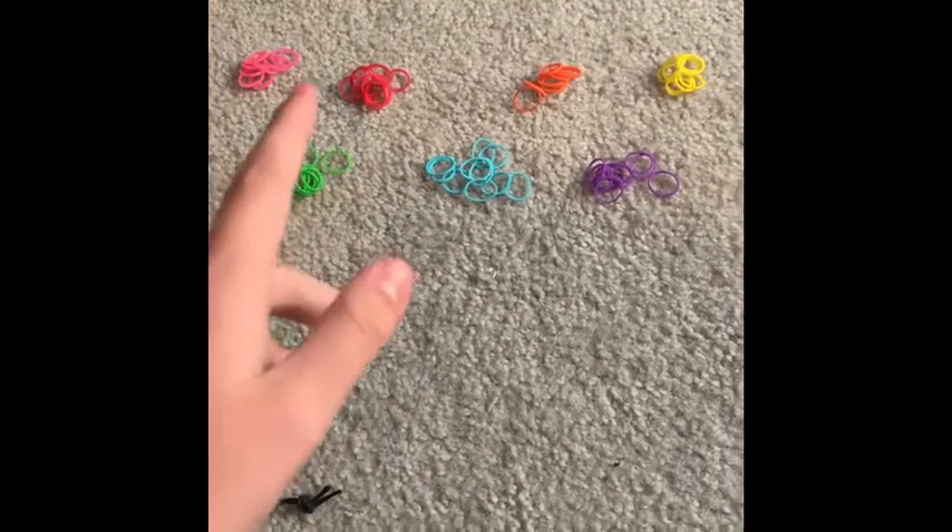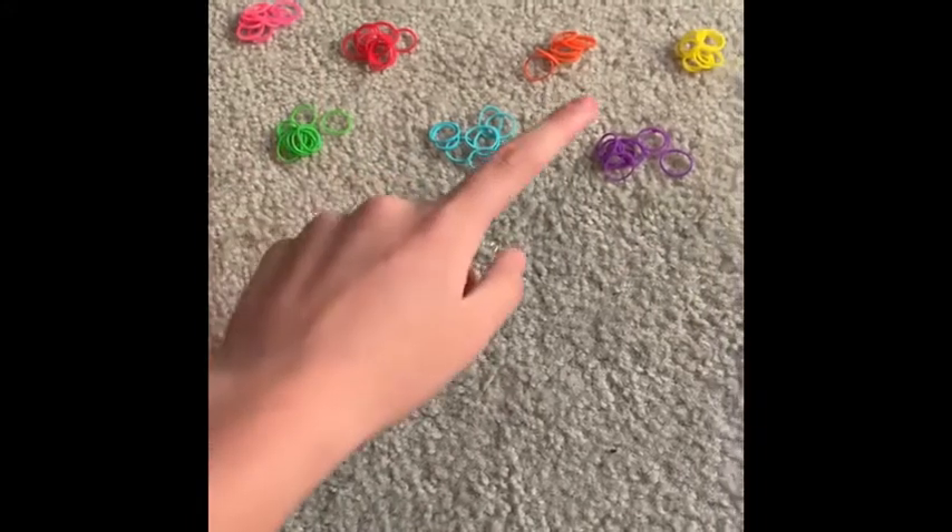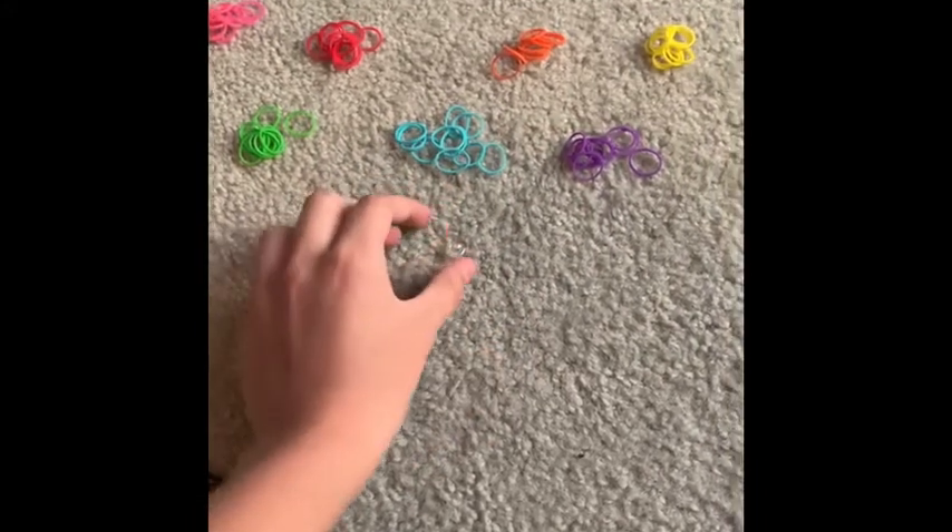And boom, you have a pom-pom. Now you need a 7D rubber band — that's what I use, you can use more or less — and I recommend using the exact same colors. You will also need a clip.